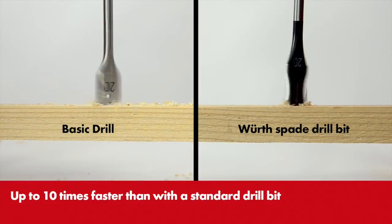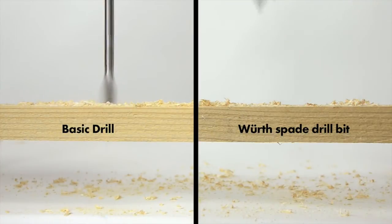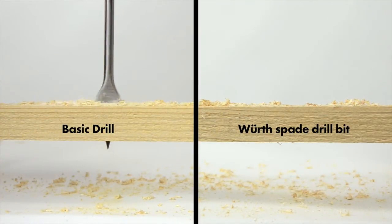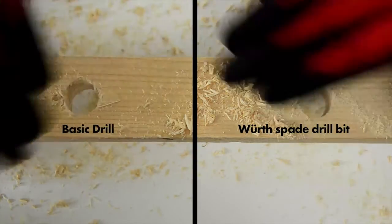The spade bit's drill hole is much cleaner and smoother than that of a standard bit.